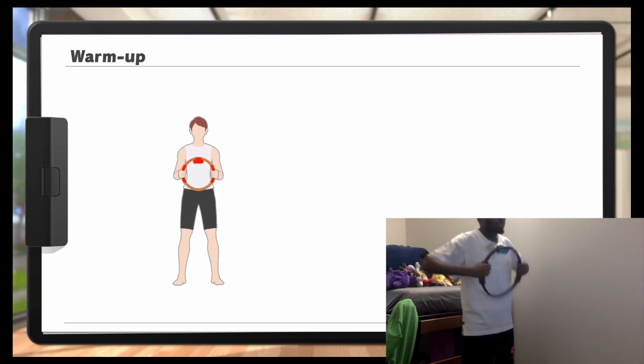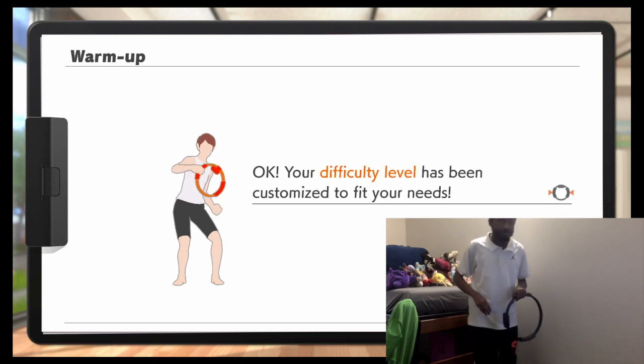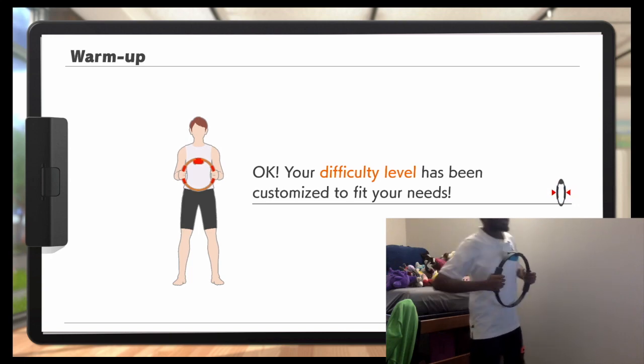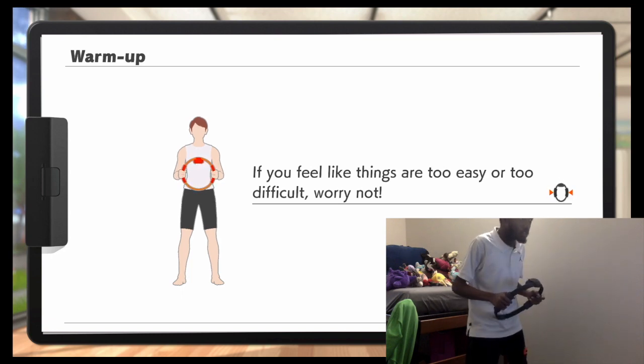I'm learning so much about you. Your difficulty level has been customized to fit your needs. If you feel like it's too difficult, or you think it's too easy or too difficult, that could just be a deal.